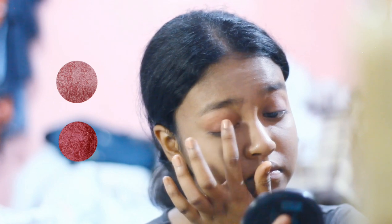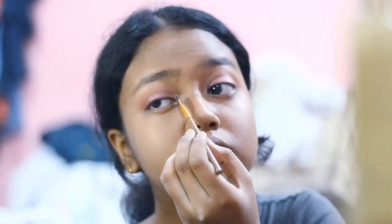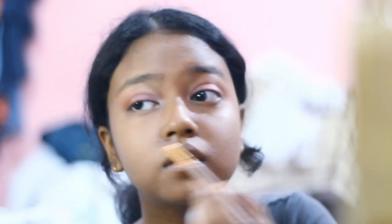Now I'm going to put these two shimmers — the lighter one on the lid and the darker one on the crease. Now I'm taking this pearly pink and putting it on the inner corners of the eyes.